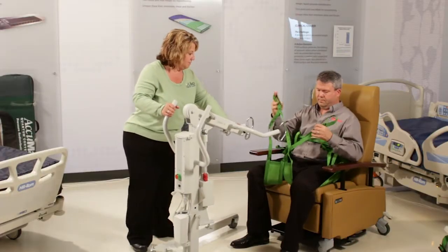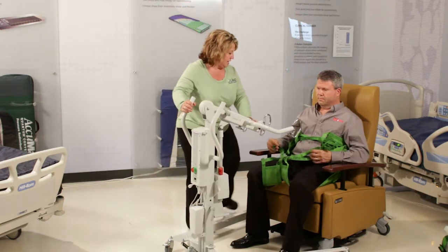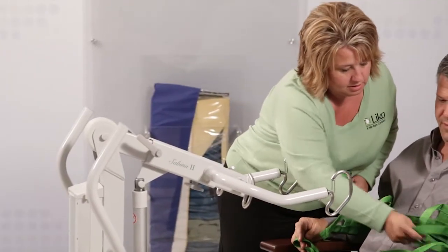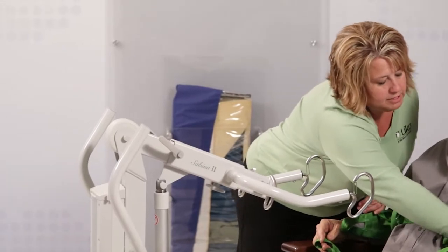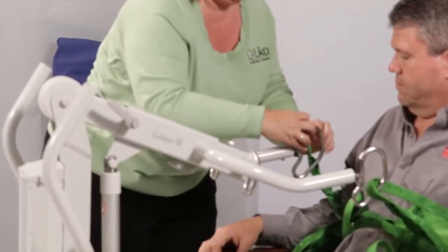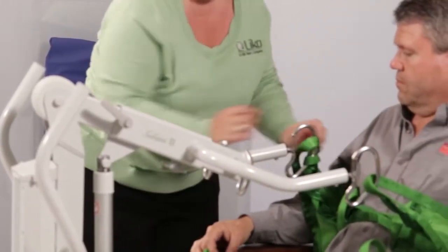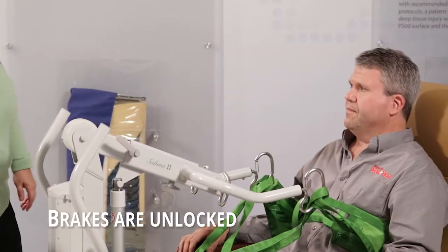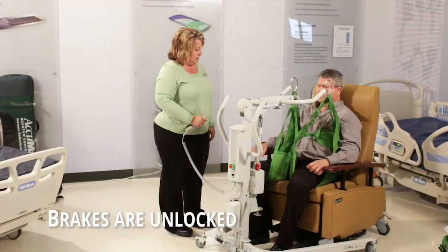We're going to slide the lift in and hook the head part up first — same as a standard vertical lift. There you go. Part of your legs. You let it find its center of gravity again.